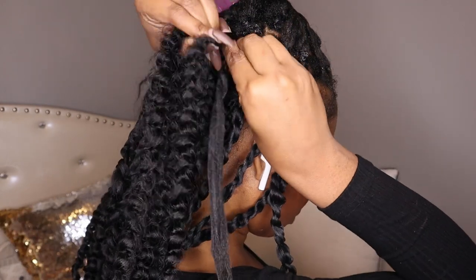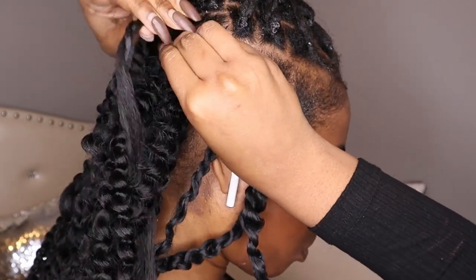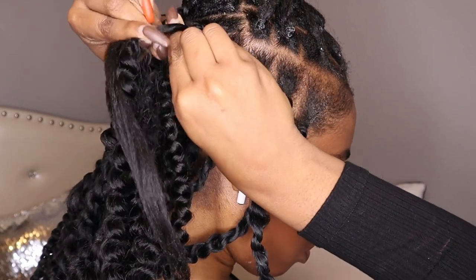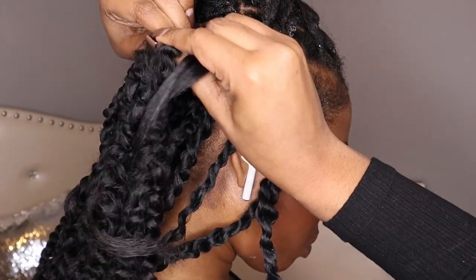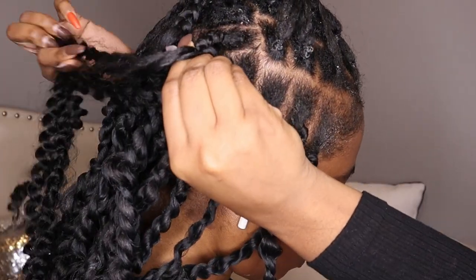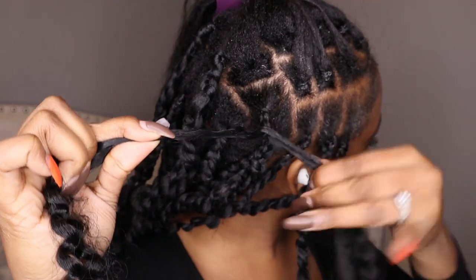Then I started a braid, just like a regular braid — like you would start any box braids. Once I got a few inches down, I just pulled my real hair into the twist and started twisting. It's kind of hard to explain — it's easier to just watch. It's super easy if you know how to do a braid.